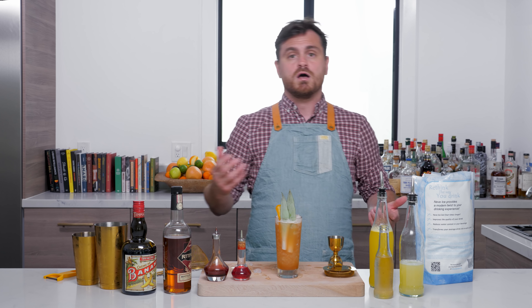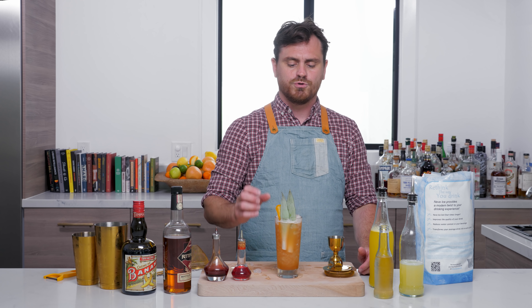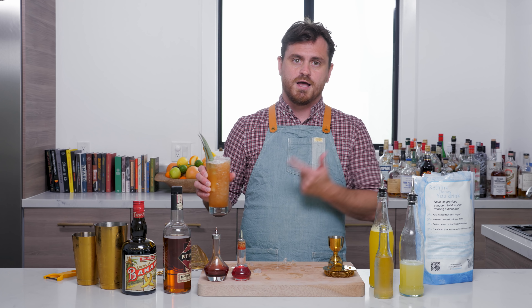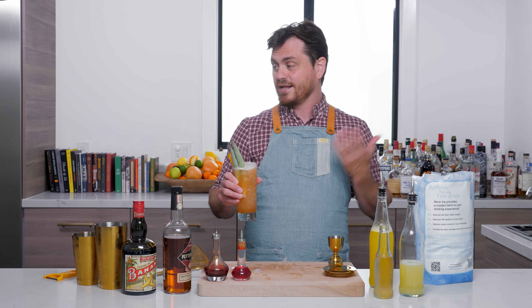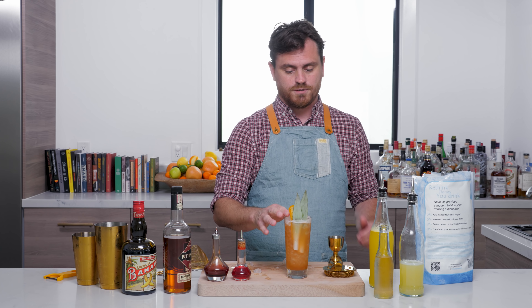Now if you guys feel cheated and say Leandre didn't forget anything this episode, you will notice that I didn't put a straw in here — and all crushed ice cocktails need a straw — because I forgot it. I didn't want to go to the other room where I know where all my straws are.